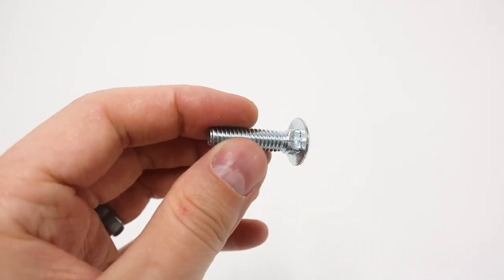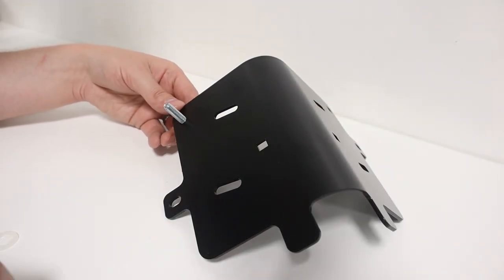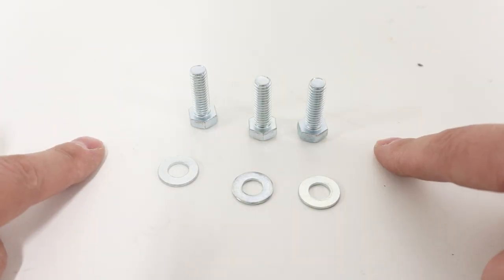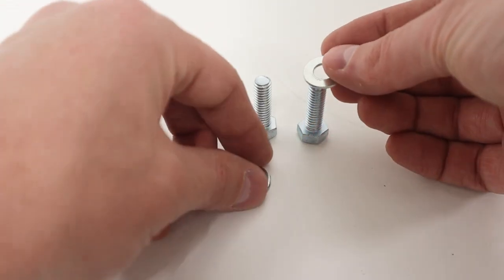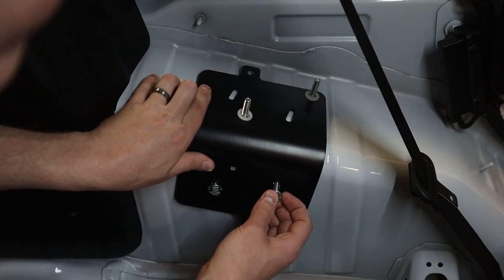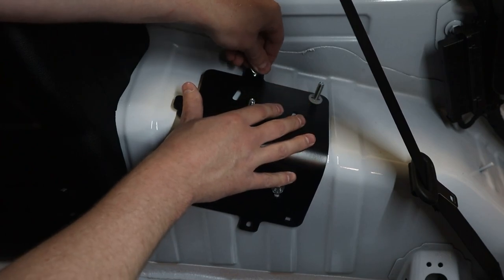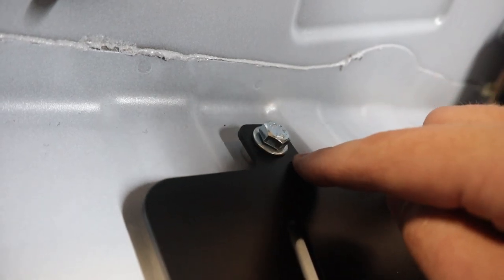We're going to take two of the one-and-one-quarter inch square neck carriage bolts and pass them through the bottom of the square holes on the mounting bracket. We then take a five-sixteenths inch retaining washer and pass it over each bolt to hold them in place. We also take three five-sixteenths inch long hex bolts, prepping each with a washer. The first two go through the lower slots. The third bolt requires taking a spacer, placing it behind the bracket, and then putting the bolt through the bracket, through the spacer, and through the vehicle.